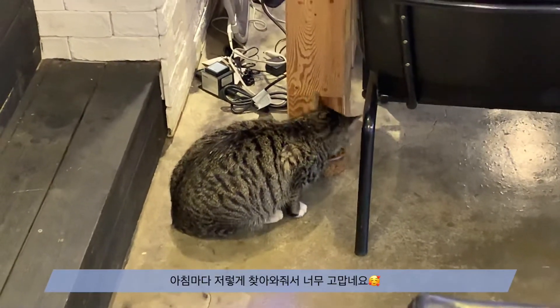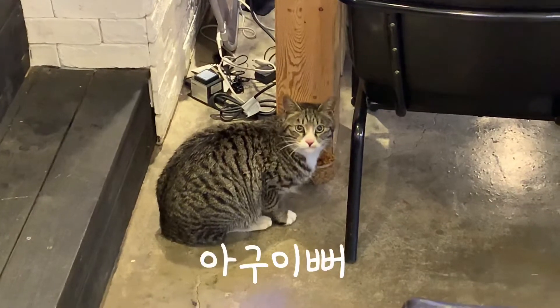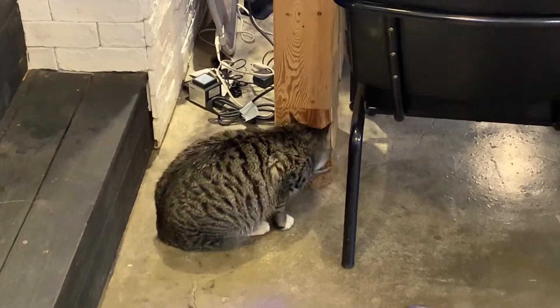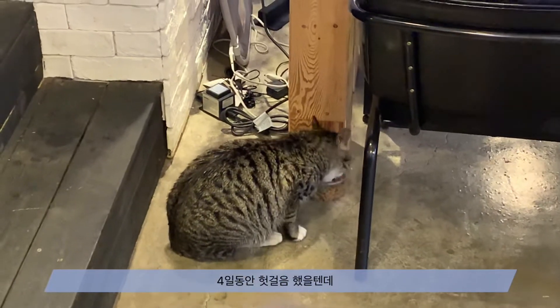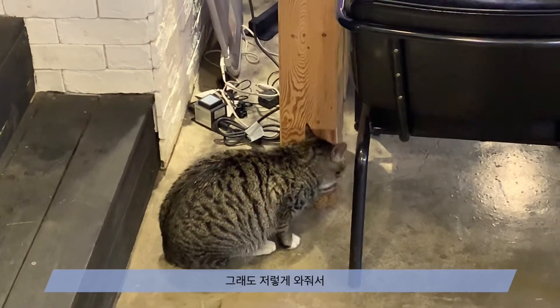Thank you so much for coming in the morning. I've been walking for 4 days, and I've been walking for such a long time. It's so pretty.